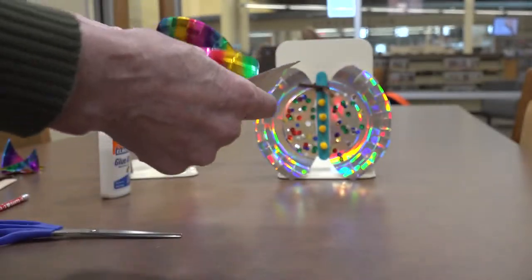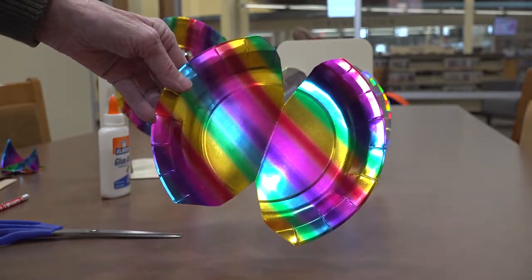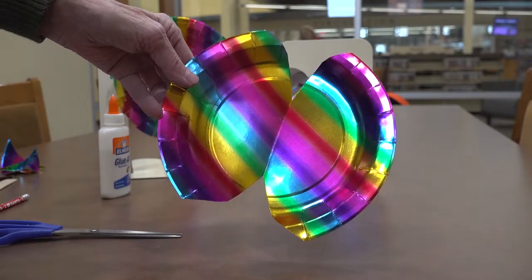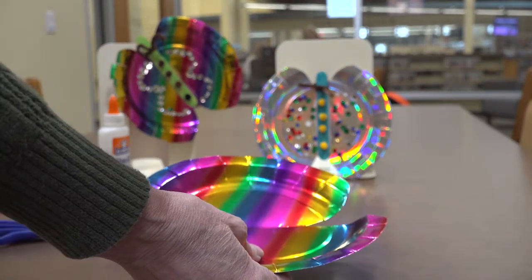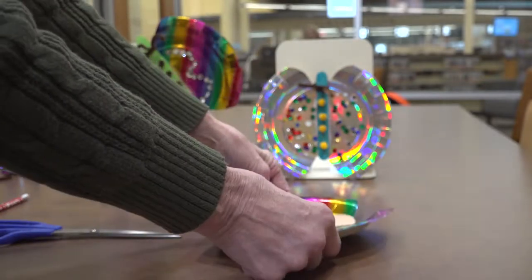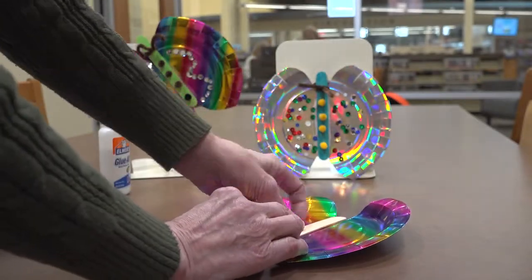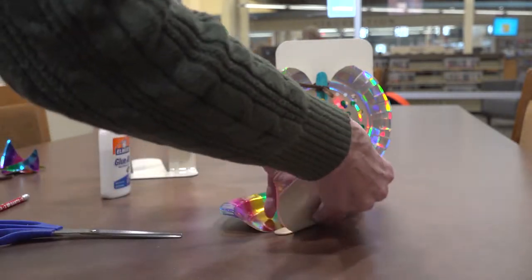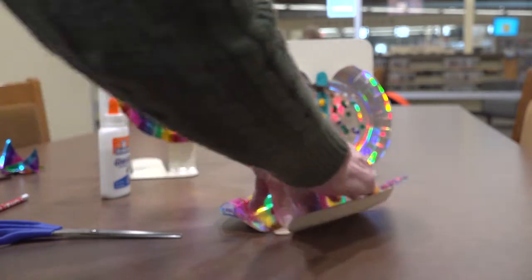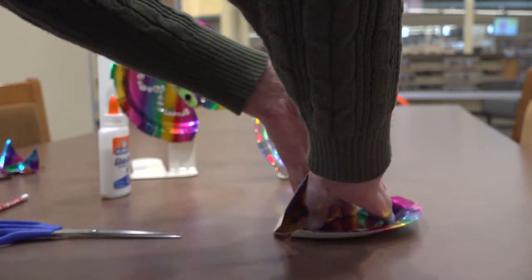Our paper plate will look something like that. Our next step is to take our popsicle stick and lay that in the middle. We're going to fold the edges up just kind of around that popsicle stick so later on it'll look like our butterfly might have some depth to it.